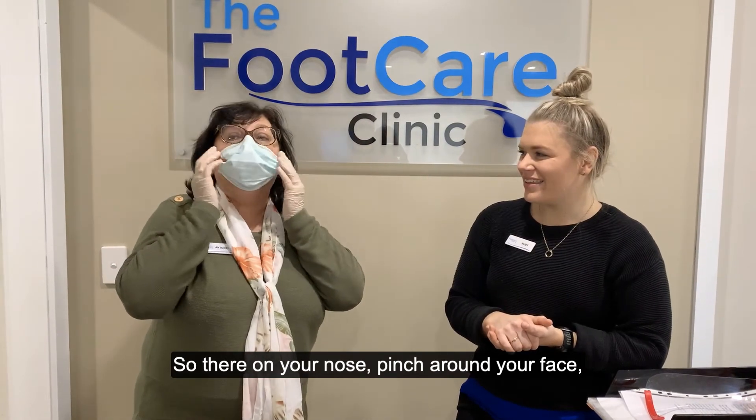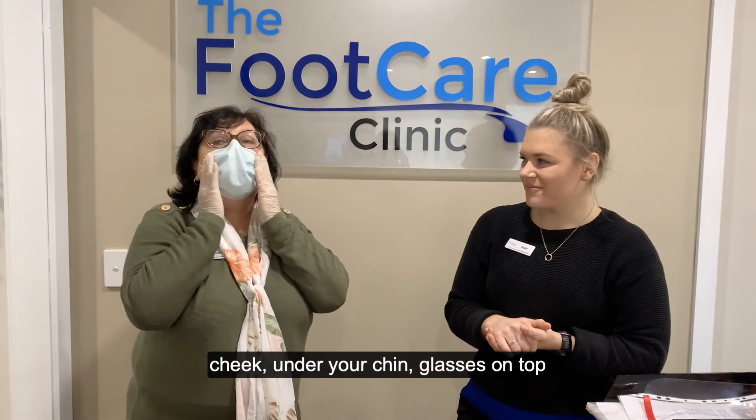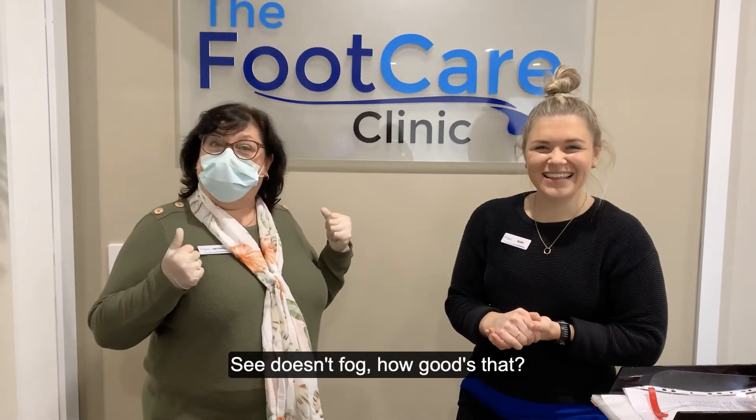So that on your nose, pinch around your face, your cheek, under your chin, glasses on top. See, there's no fog! How about that?